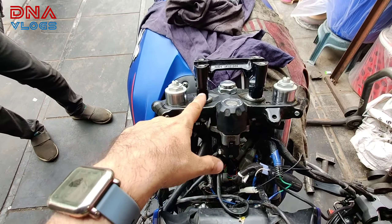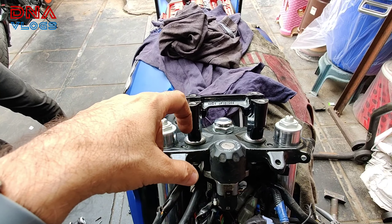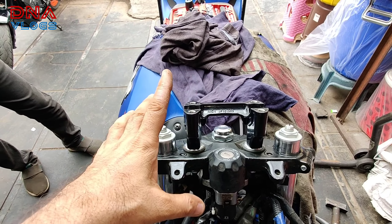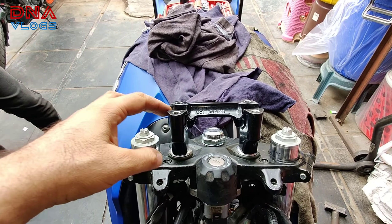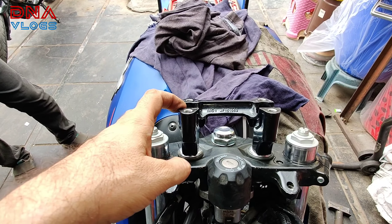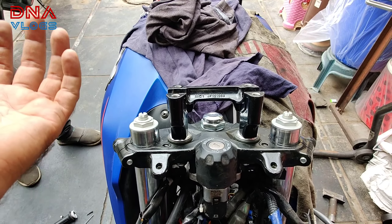So yeh abhi perfect fit ho gaya. Yeh jo bolts hain, long run mein rust hote hain superficially — andar se nahi honge. Yeh humne experience kiya hai jab handlebar razors wagera change karte the, aapke bolts lagate the tab dikhta tha. So if you can get SS bolts — aisi half-thread wale — get those. That will last longer.